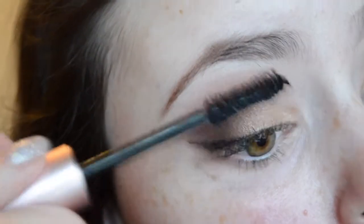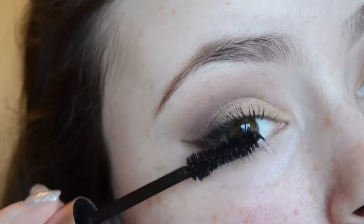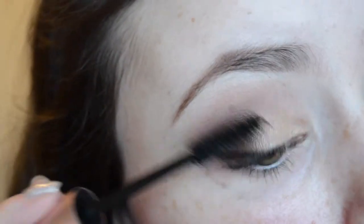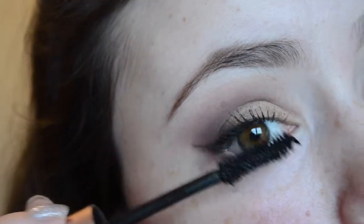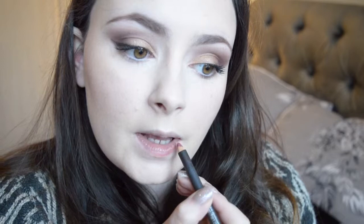Here I'm going to apply the Better Than Sex Mascara by Too Faced. I've already curled my eyelashes — I'm not going to apply false lashes today because I want the look to look quite natural and I don't want my eyelashes too big. Then I'm going to go in and apply MAC's Saw on my lips and kind of over-line them just a little bit, because my lips are very small in comparison to Kylie's.